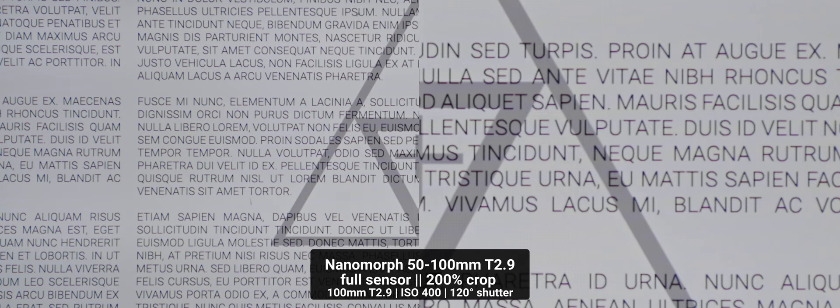In sharpness, they're great performers across the range. I found they resolve pretty well even wide open, being a touch softer at the wide end at 28mm and also the long end at 100mm. Performance becomes much more constant when you stop down to T4, and I don't think I'd stop them down further at the risk of losing anamorphic character.